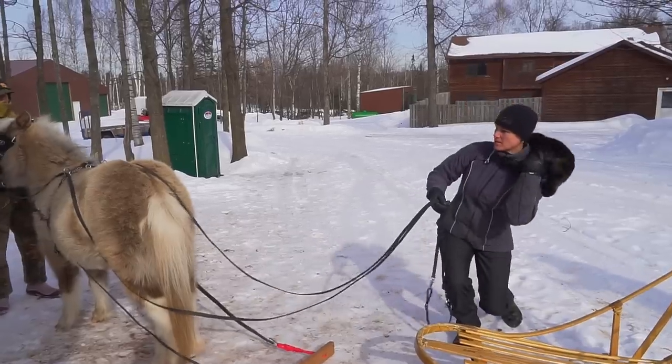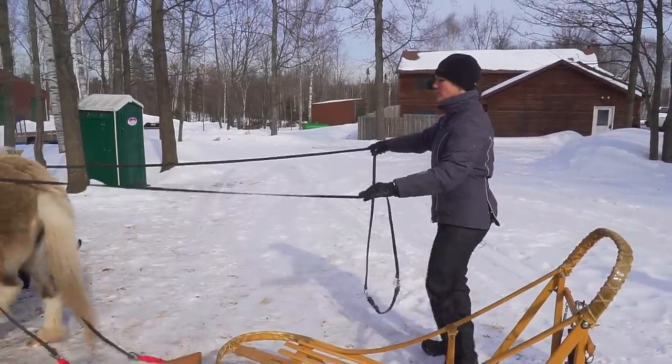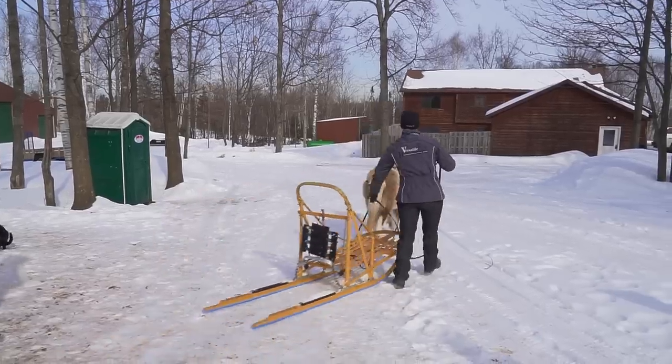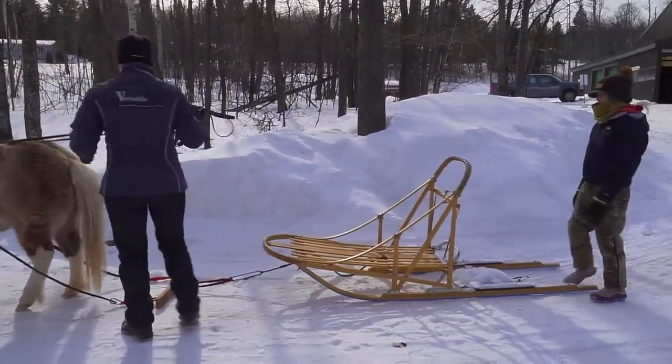Kitty, down. Lead her forward just a little. Okay, go ahead and let her go Danny. Look out, Kitty. Rosie is all go — no whoa. We've got lots of work to do.